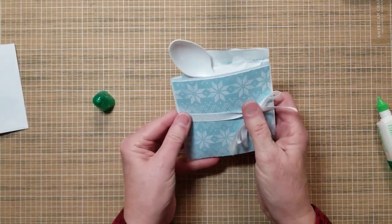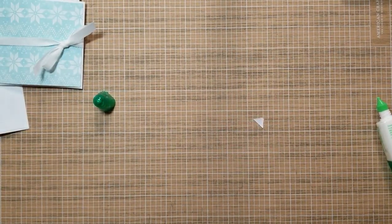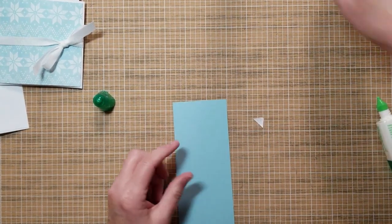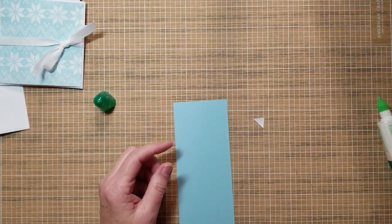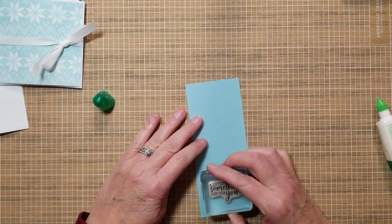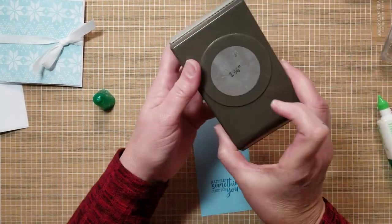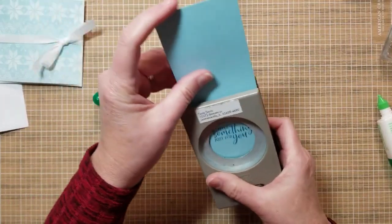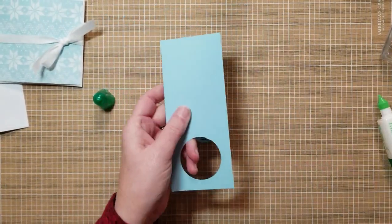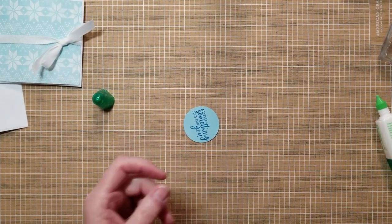It looks like that — you could quit at this point if you want, but we're going to add a little saying. I'm stamping a saying from Fancy Phrases. I'm also using Stampin' Up products today since I'm a Stampin' Up demonstrator. We're going to use a retired one and three-quarter inch circle punch.